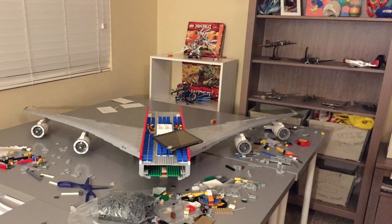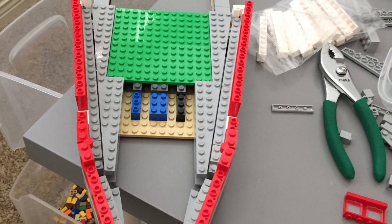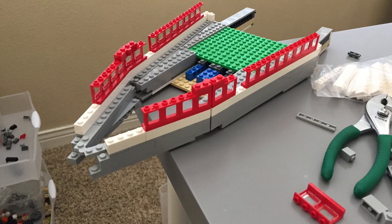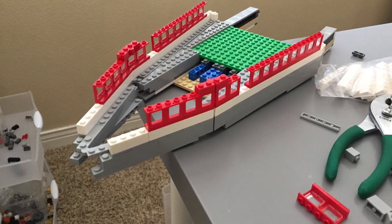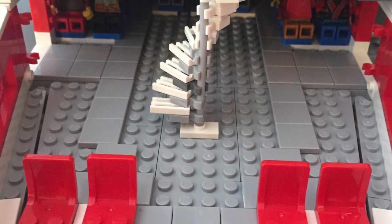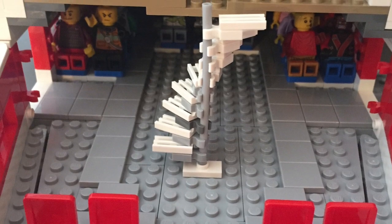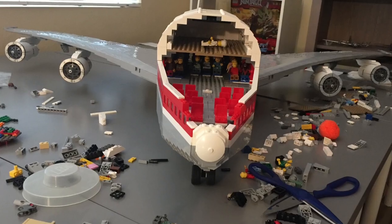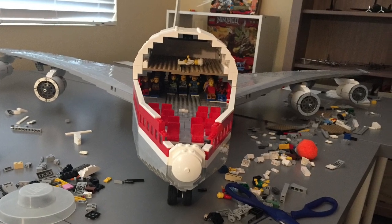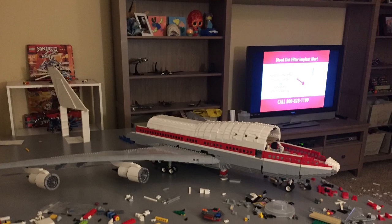I then wanted to move on to the fuselage. When I started the nose I built it around a modular system where it could slide out of the front for portability. I then lined up the windows using hinges and grip techniques and tried to get a best feel for the inside. Speaking of the inside, I then started to do the interior, starting with the spiral staircase and then moving up. Even the lounge got done before most of the other plane did.